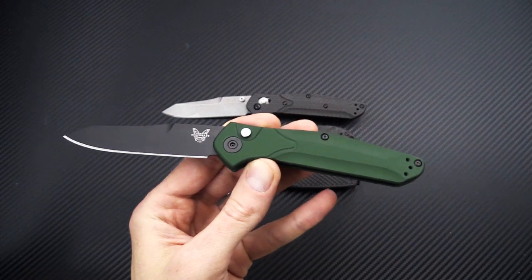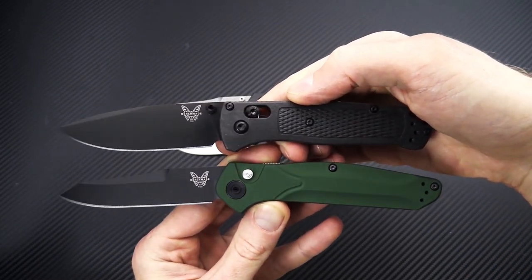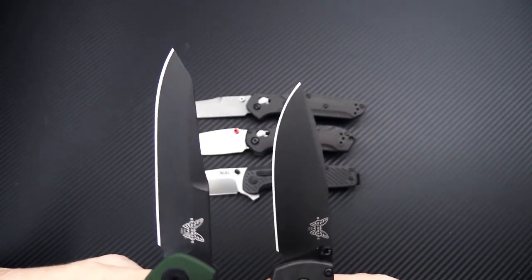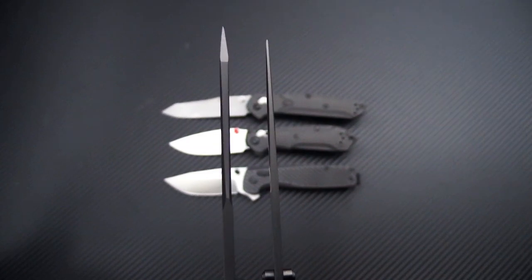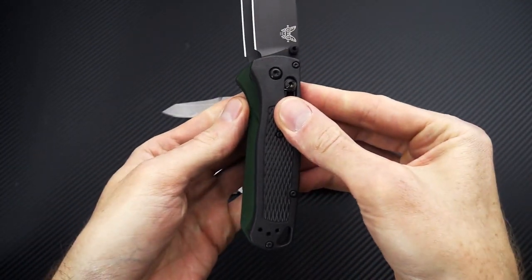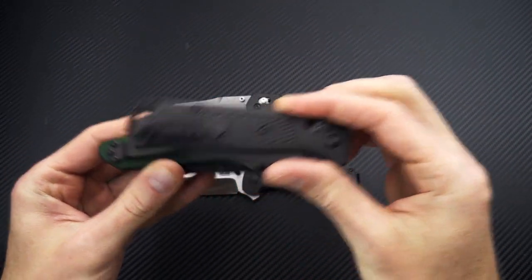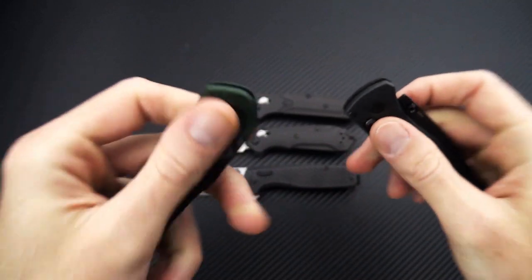We'll grab probably one of the biggest contenders in this category — the Benchmade Bugout, this being in the Black CF Elite with matching black blade. You're looking at just a bit wider in the blade there. The blade thickness is going to be a little thicker on the 9400 and much more robust at the tip with that reverse tanto and the slightly less high saber grind. Functional grip area is very similar on these. Looking at a fairly similar footprint overall, and then in terms of thickness, very close — maybe just a little bit thinner on the Bugout.